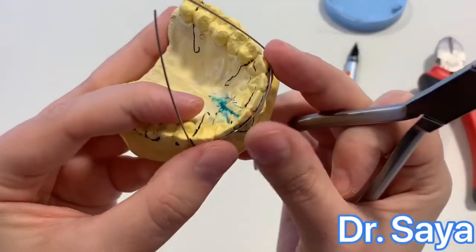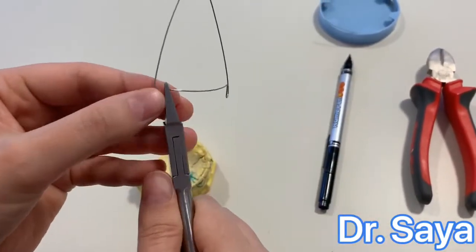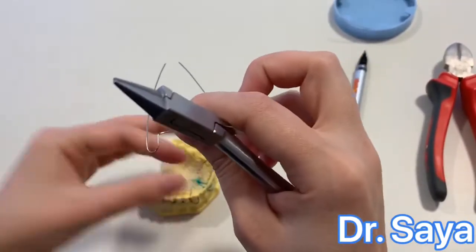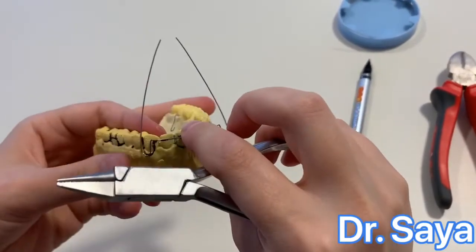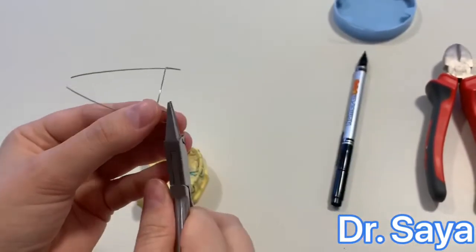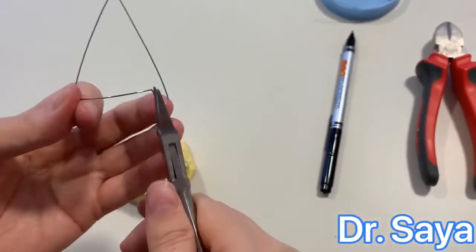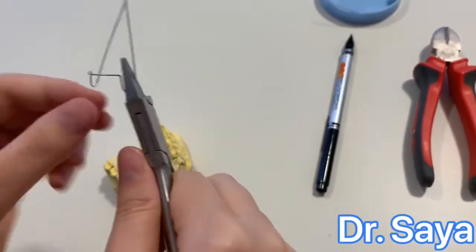Now that the incisal segment is adapted, we are going to adapt the loops. Hold with the plier and with your finger push it inward toward the cast, slowly, little by little. Now this side is adapted — it's good.